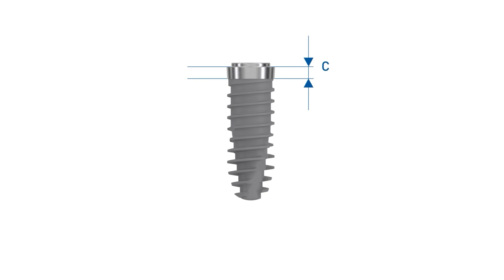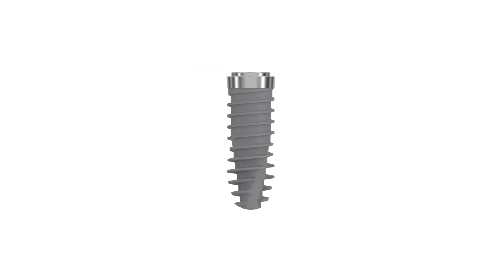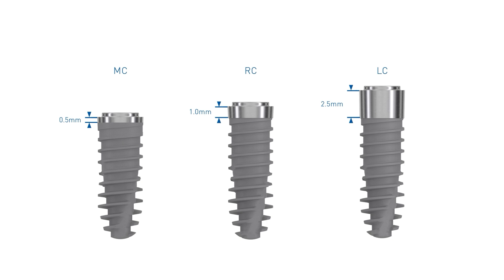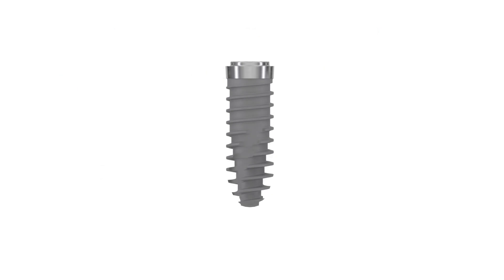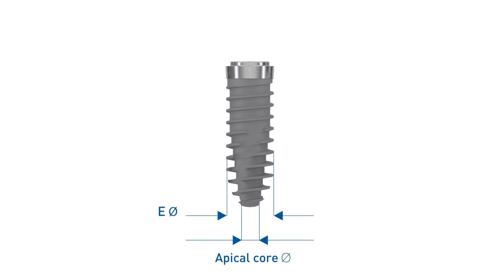The indicated collar height refers to the height of the machined part of the implant. Nevo implants are offered with a minimized collar (MC), a regular collar (RC), and a long collar (LC).